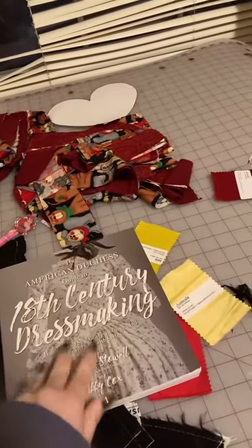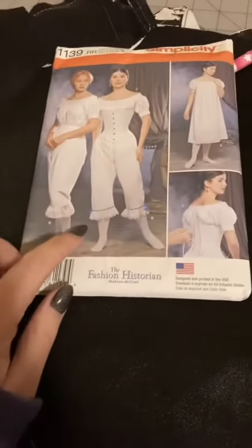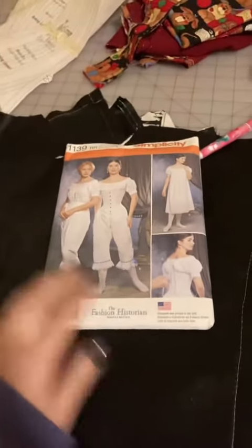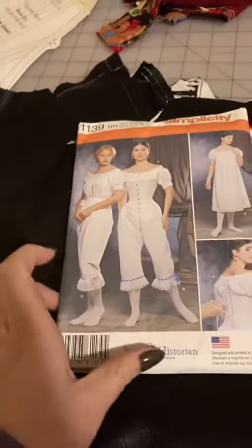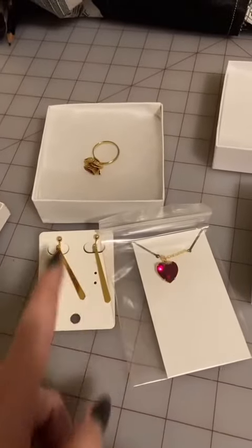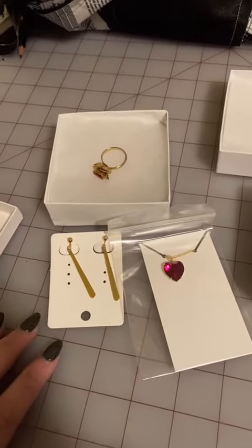I'm trying to decide whether or not I want to make the bloomers that she wears under her dress — I haven't decided yet, but I did buy a pattern for it. I also bought this jewelry here with some Christmas money; that's going to be just some accessories.